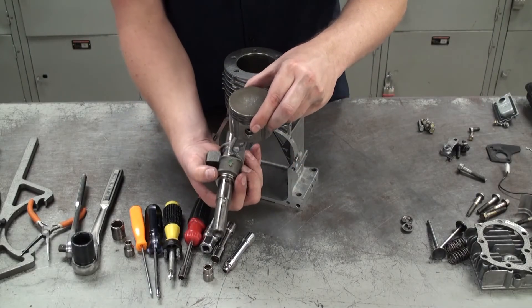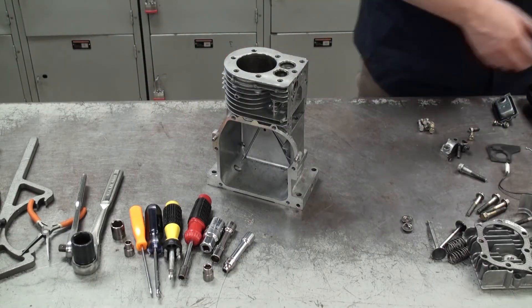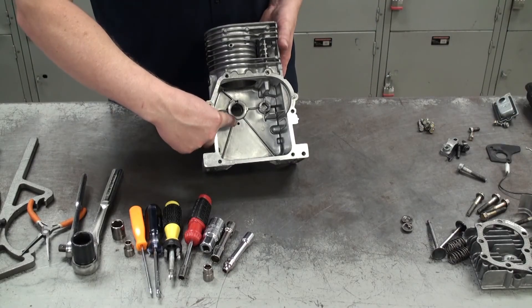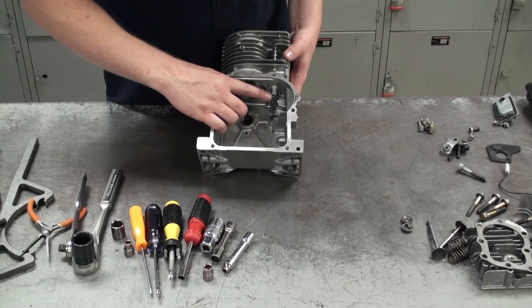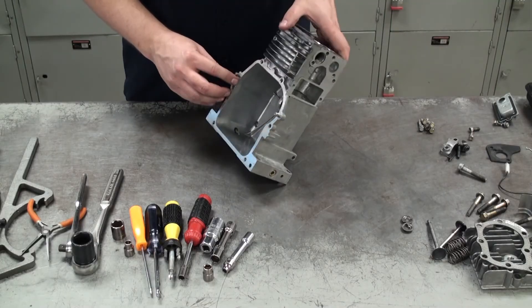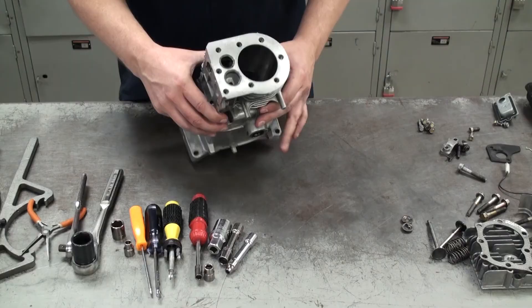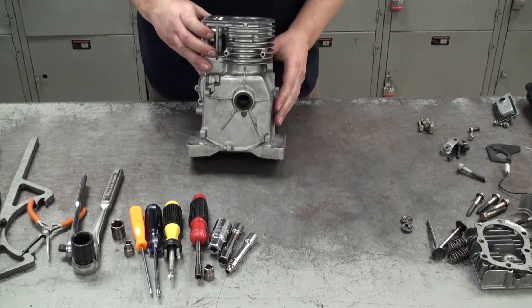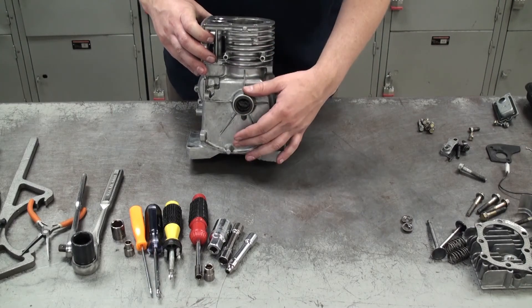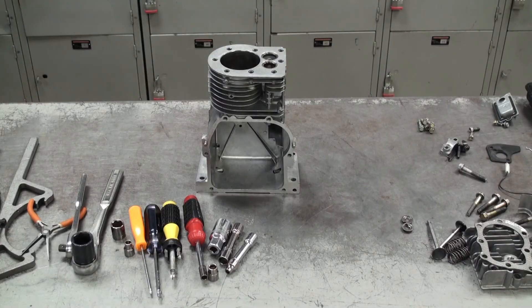As the crankshaft rotates it pushes the piston head up and down inside the cylinder bore. To recap, with the empty crankcase you can see where the crankshaft and camshaft used to go, along with the tappets. On the side you can see where the valve springs and valves were, on top there was a piston, head gasket, and valves, and on the other side the armature and flywheel. Be sure to inspect your crankcase to make sure it's damage-free and clean before reassembly.